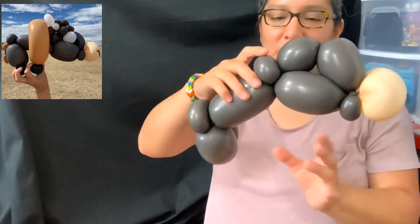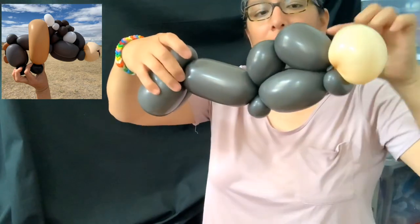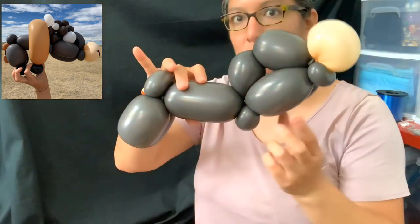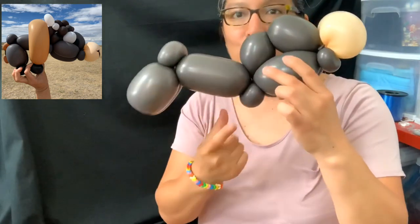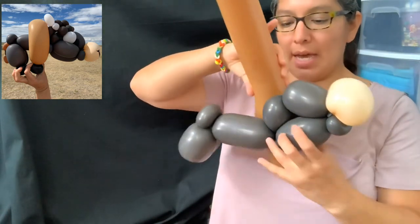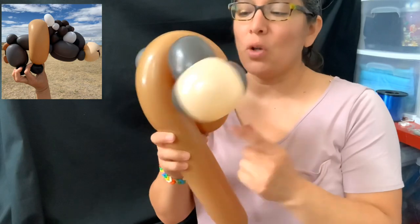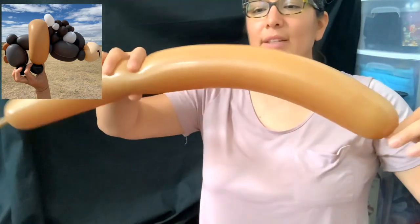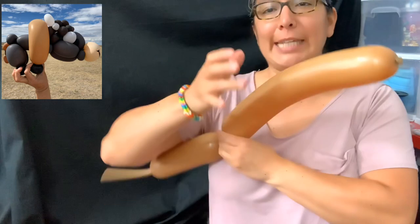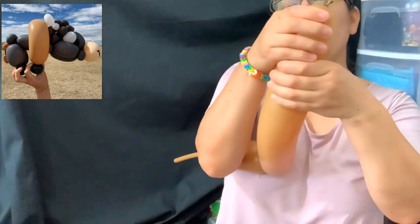This pinch twist — you decide how you want it. I like to keep it down. Depending on how you want your bison looking — up or down — is where you connect this little pinch twist. If you want it looking straight, don't do the pinch twist. Now grab this balloon and make a loop. Let me measure it — one, two, three, four, five — five hands long.